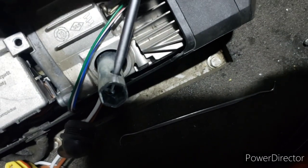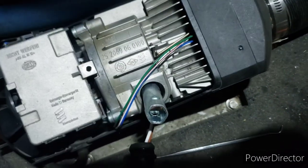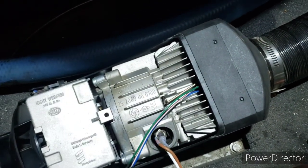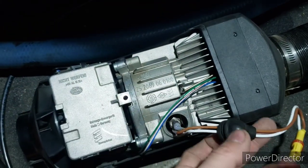Take your screwdriver and stick it in the hole. It's loose - loosen it up and take it out.